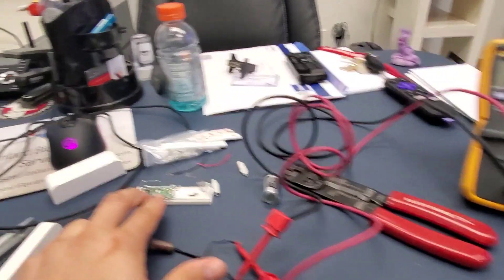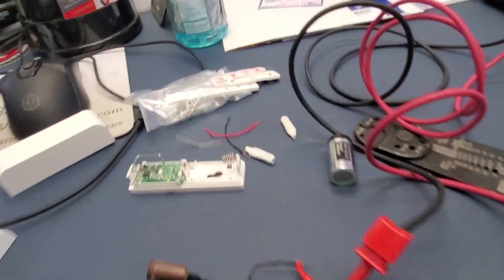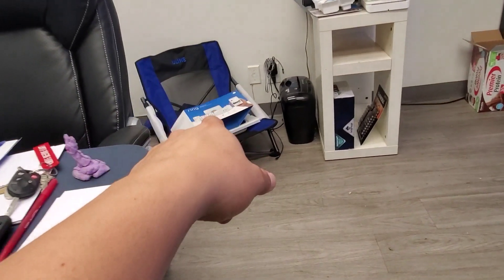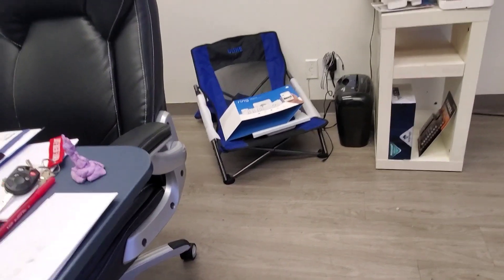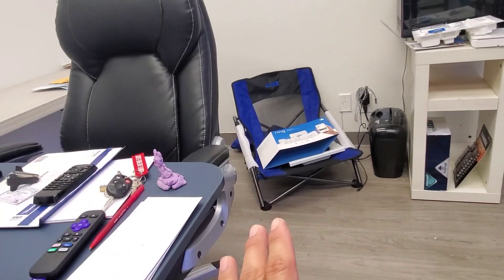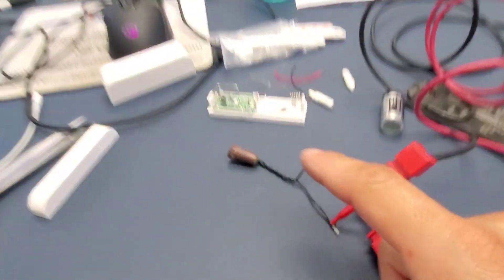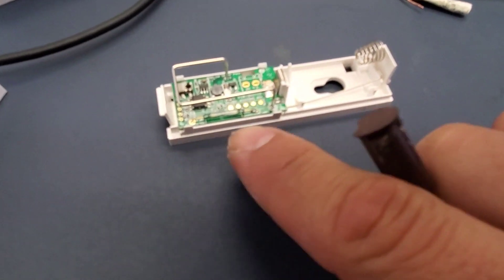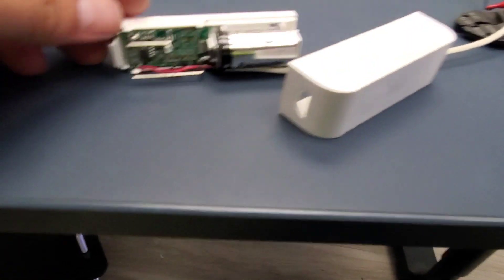I'm going to solder the wire at two points using the existing red and black wire. I got this kit because it comes with extra sensors — I think six or eight of them — plus a range extender, so if the first modification doesn't work I can put those back. I'll desolder the two switch points, take the board off, and wire my leads to those two points.